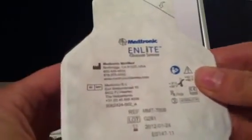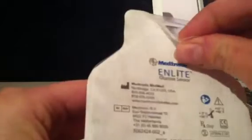So on the advice of my diabetic nurse, I insert these manually. I'm just going to show you what I do. I can't show you the actual insertion because my son is fast asleep, but if you're familiar with the n-light sensors you'll be able to figure out what I'm doing.